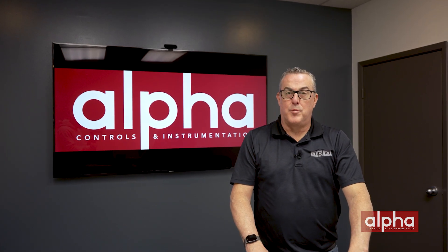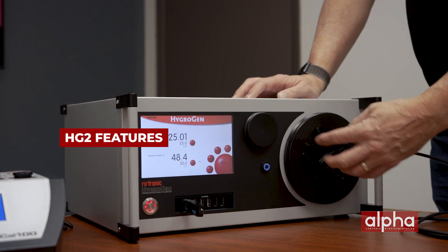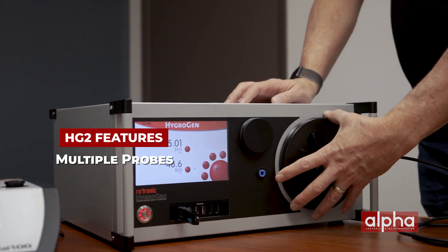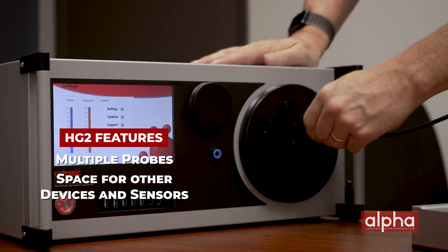The HG2 chamber is a very popular chamber which will cover almost all your temperature and humidity needs. As you can see on the door there are multiple ports which allows you to do multiple probes at the same time. You can also open the door and inside you can put portable devices such as data loggers and small handhelds as well.